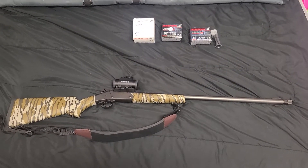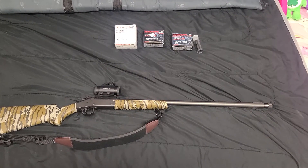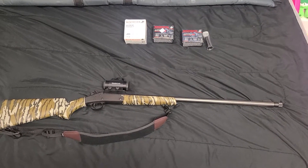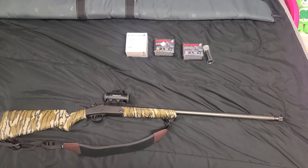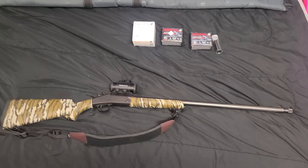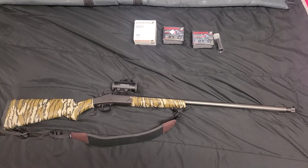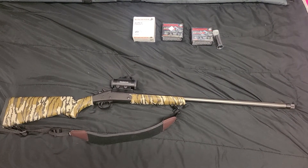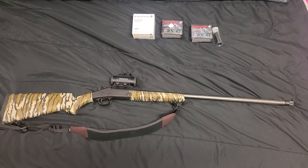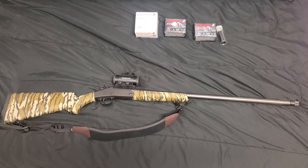I'm back with another video about a budget option turkey gun — it's a Stevens 301 Turkey. It comes with an extra full turkey choke and is ready for a red dot if you want. Some models do come with a red dot, but I had to buy mine. I bought a $30 Tasco red dot from Walmart and it seems to be working really good.